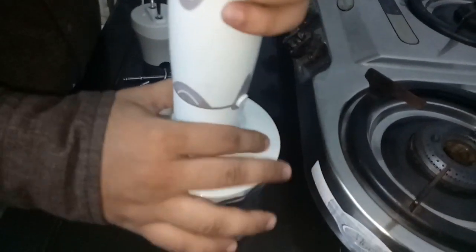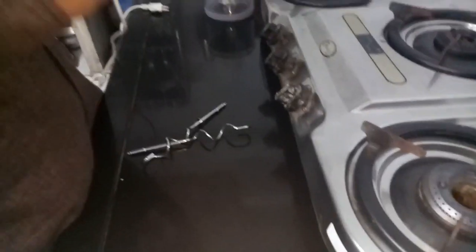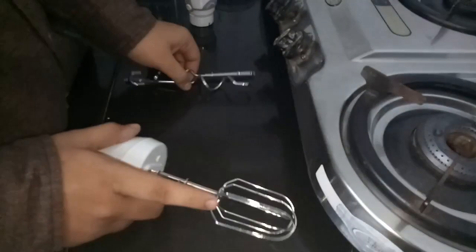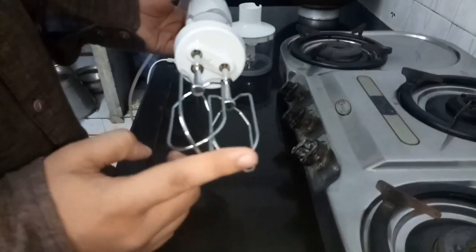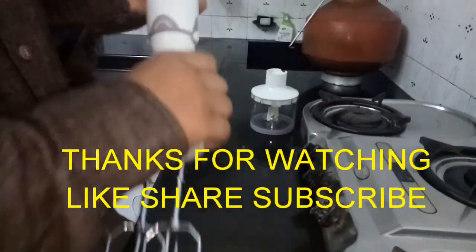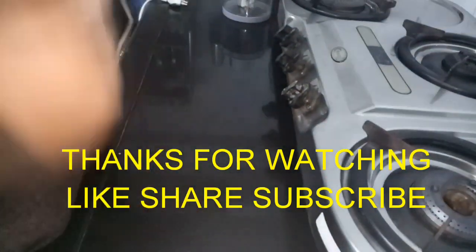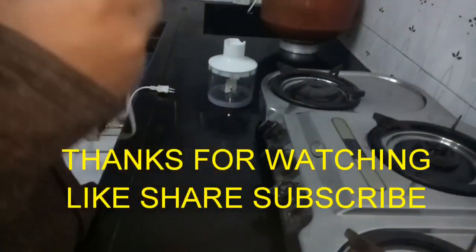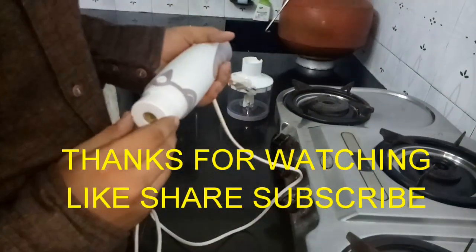This blender has worked very well for me over 5 years. Its consumer rating is 3.7, compared to 3.4 for the Genius Plus. You also get 2 beater blades and 2 dough hooks. The main drawback is that the cup is plastic and may scratch. Overall it is a good product. This was a non-promotional video sharing my personal experience. Hope you liked it — please like, share, and subscribe. Thanks for watching.